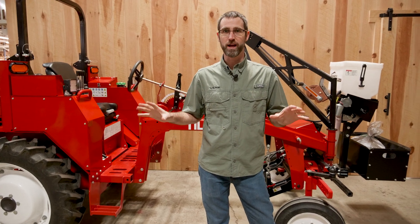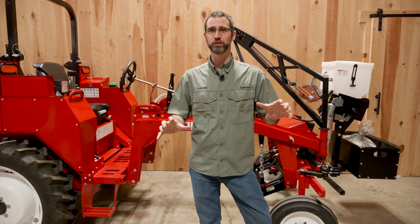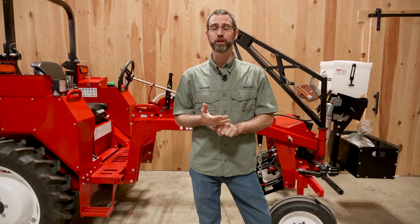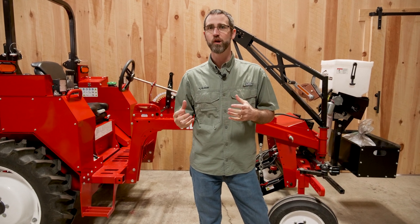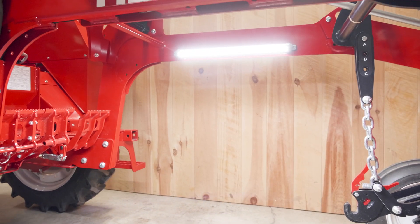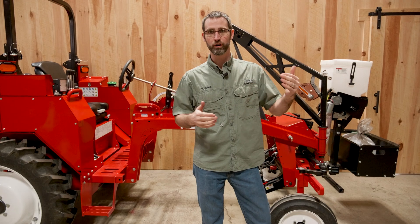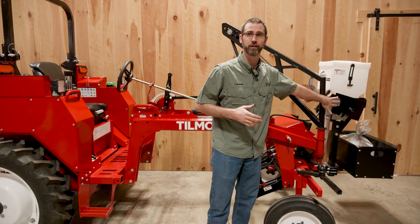Today I want to show you a little bit about our 520 tractor electrical system. What sets apart the tractor and our electrical system from others is, one, it starts with a good alternator. We have a 60 amp alternator on our Kubota diesel engine, which gives us plenty of power to run all the light packages we have, but also run a motor continuously, whether it be a seeder or in this case we have a Gandy on here.